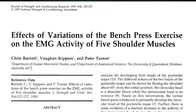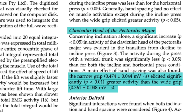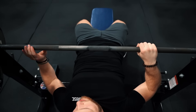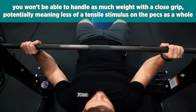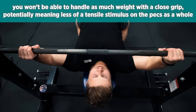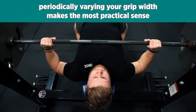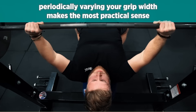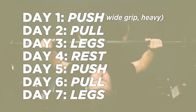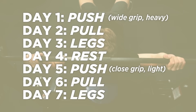As for grip position, Barnett et al. showed that for decline, flat, and incline presses, a narrow grip elicited more clavicular or upper pec activation. So if your goal is to isolate the upper fibers, a close grip bench is probably the way to go. However, you want to keep in mind that you won't be able to handle as much weight with a close grip press, potentially meaning less of a tensile stimulus on the pecs as a whole. Periodically you can vary your grip width — say doing heavyweight wide grip presses on one push day and lightweight close grip presses on the other day.